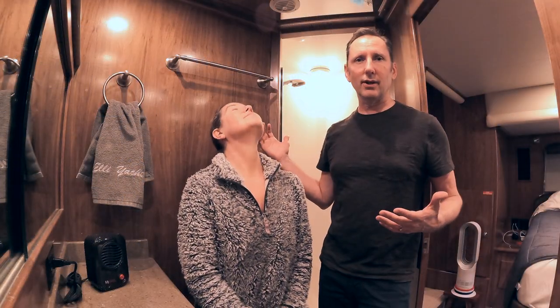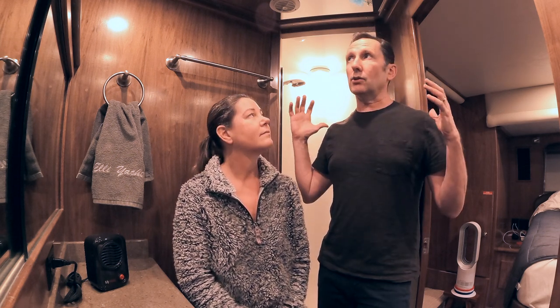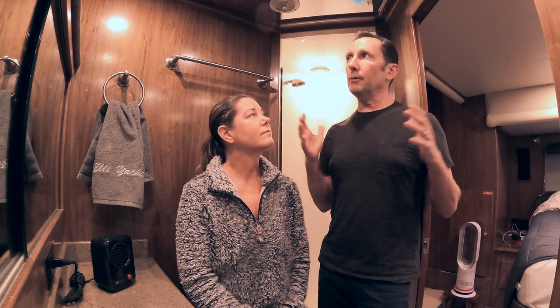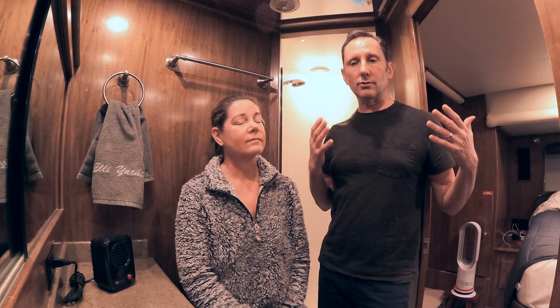Here we are in the master head with a shower behind us. You can imagine that as you warm up the water, it just starts pushing all kinds of moisture in here. It does have a portal, although when it's cold or gross out you don't really want it open. So this space gets super high humidity very fast and condensation forms immediately on all surfaces. We have a little heater here for two reasons: it keeps air circulating, and it keeps surfaces a bit warmer by convection so condensation takes a little longer to form.